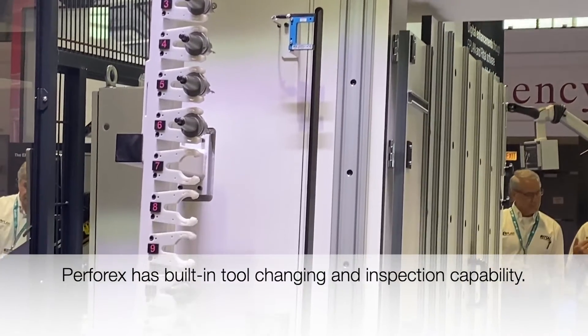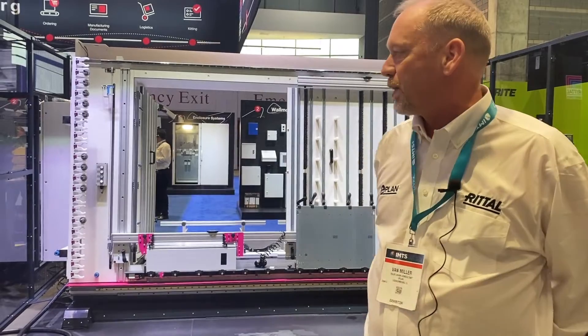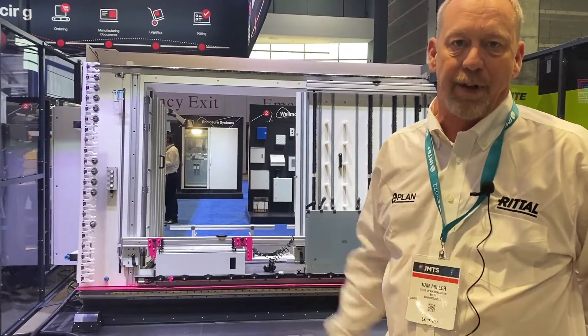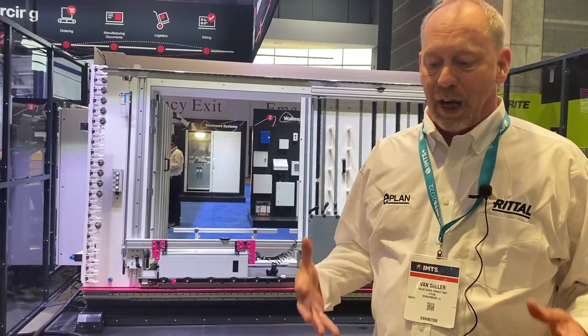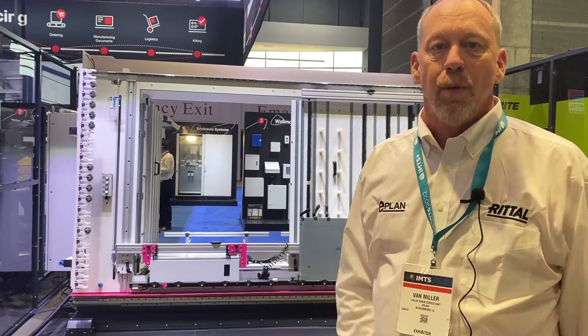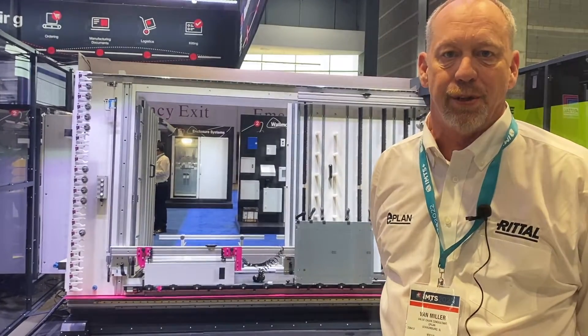We have a lot of benefits in terms of the machine being very worker friendly. We have light safety barriers around the machine, avoiding customers having to use sharp tools and repetitive motion, which can result in ergonomic issues.